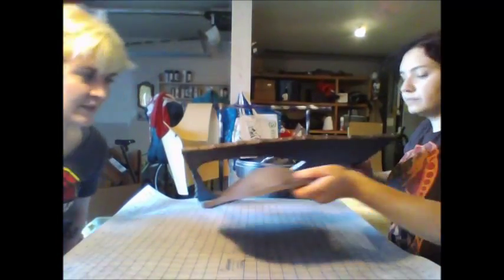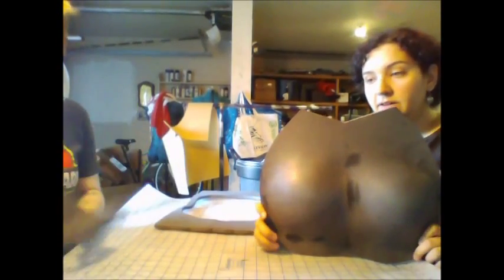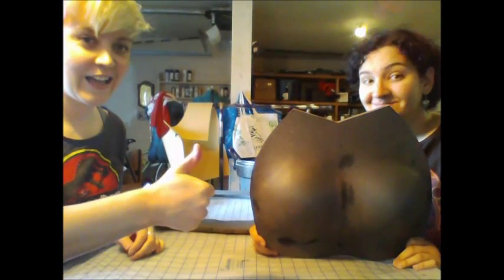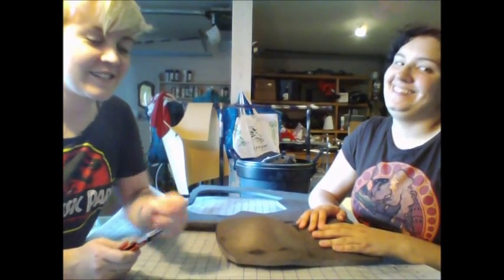Now you can see how nice and smooth the edges are compared to the old one. So here you are — one pair of space boobs made out of EVA foam. Some other time, we'll show you how to cover it with Worbla and make it look really nice. Thanks for watching. Bye!